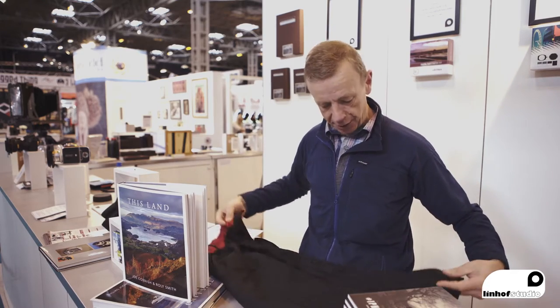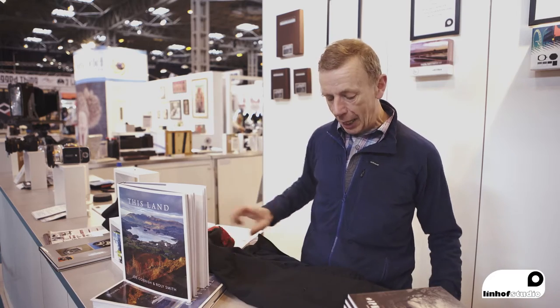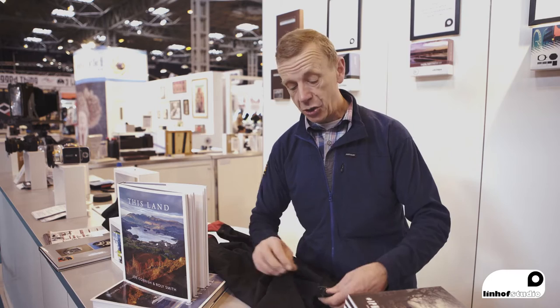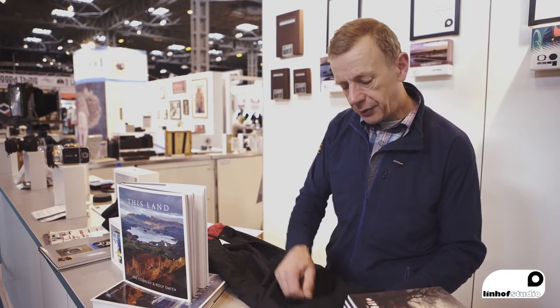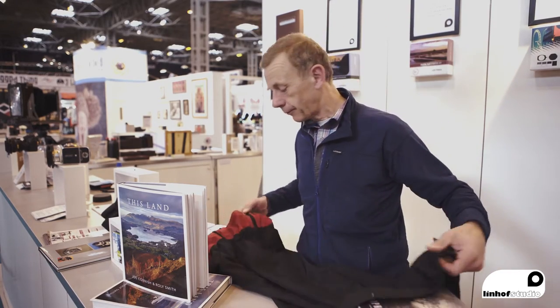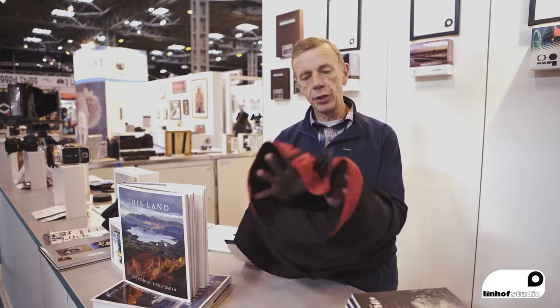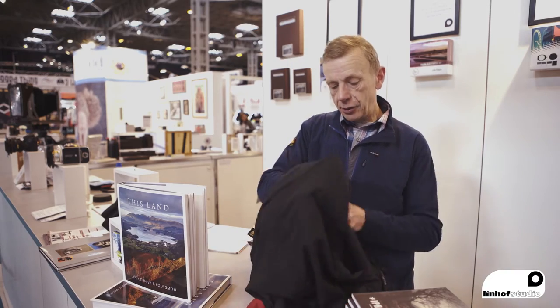It comes with two zips, here and here, which allow the user to have a tube configuration. This is ideal for just about every 5x4 camera ever made — it works really well with those. As a tube, when you're working out in the landscape and you need a completely isolated dark screen, you can do that like this.